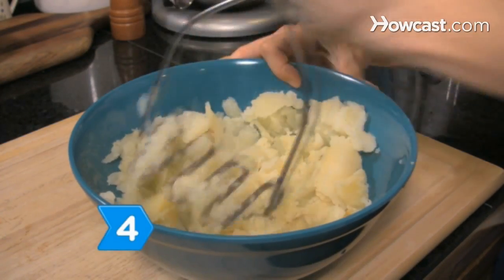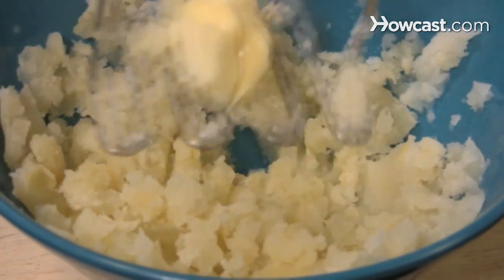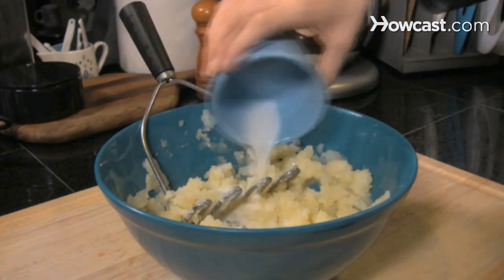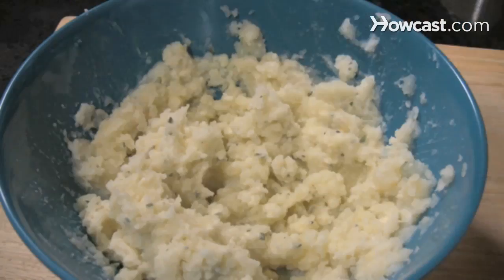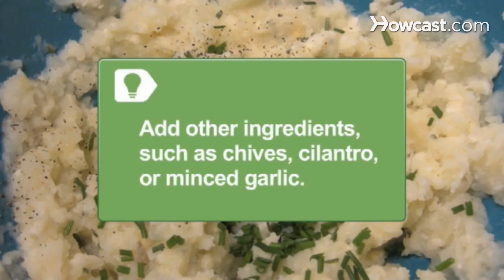Step 4. Coarsely mash the potato inside the bowl, add 4 tablespoons of butter, mash again, mash in the milk mixture, and then mash in the blue cheese. Season the potato with coarse salt and pepper. Add other ingredients such as chives, cilantro, or sautéed garlic.